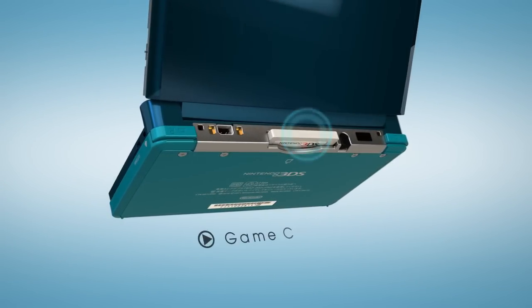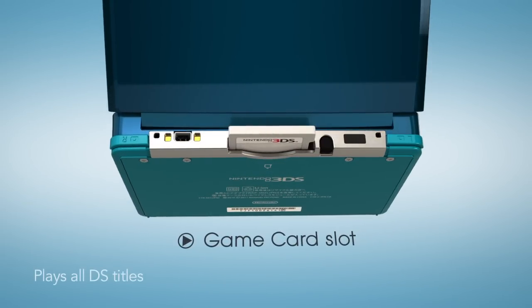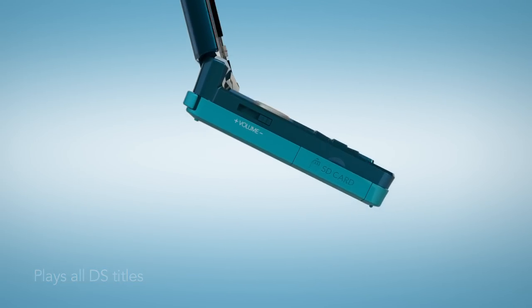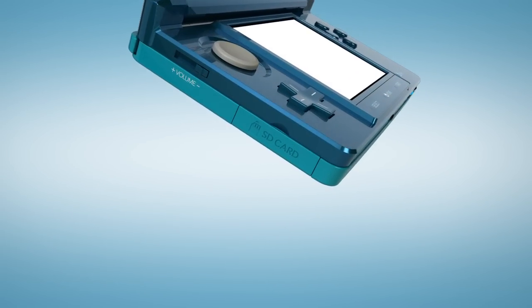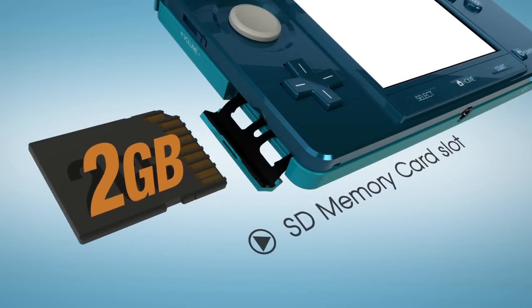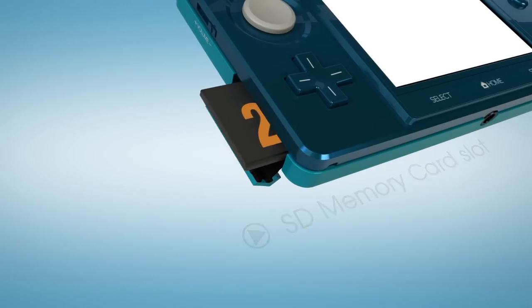With Nintendo 3DS, there's backwards compatibility. The game card slot on the back will accept not only your Nintendo 3DS games, but also your Nintendo DS games, including DSi download game compatibility. And there's also an SD memory card slot — a 2GB card comes with the system, and of course you can choose to upgrade from there.